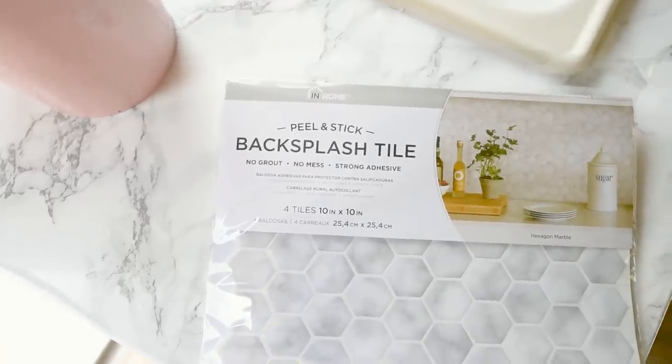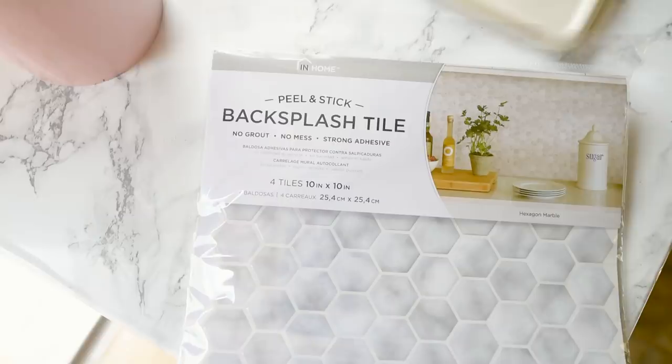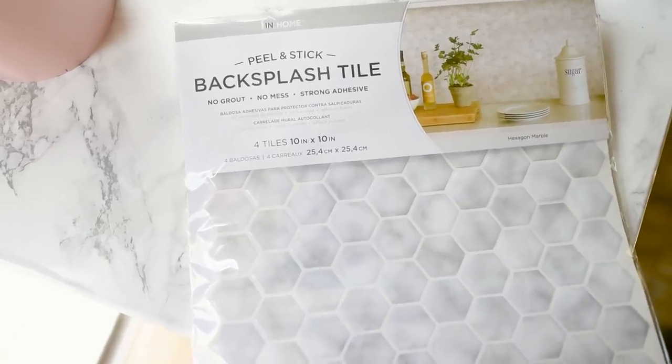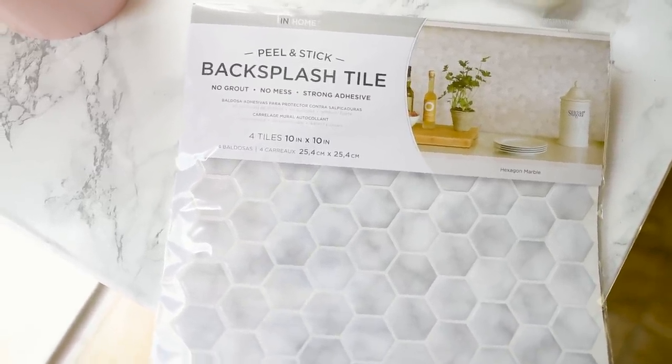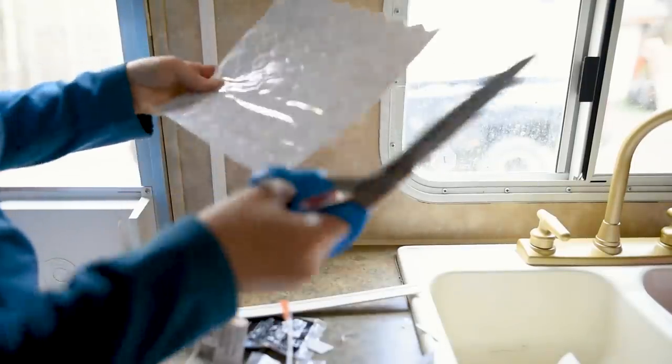I am using this peel and stick backsplash tile — it's the In-Home brand. I found it on Amazon and I'll link to it down in the description box below. I loved the hexagon pattern and the marble look and thought it would be perfect for my glamorous styled camper makeover.